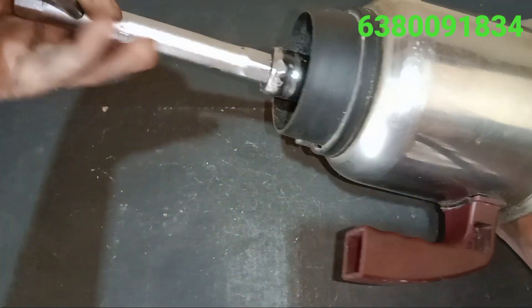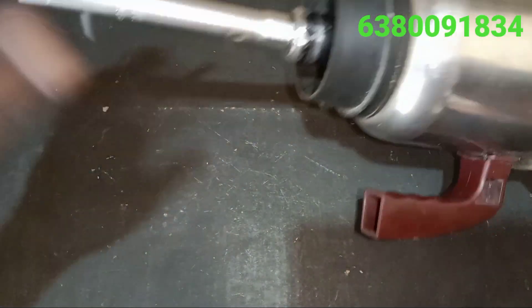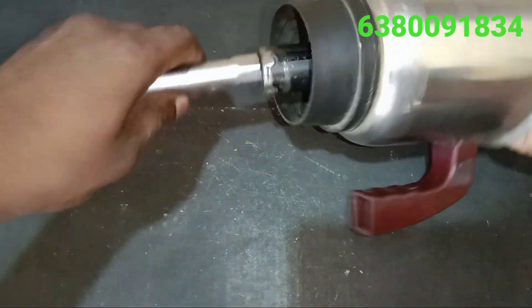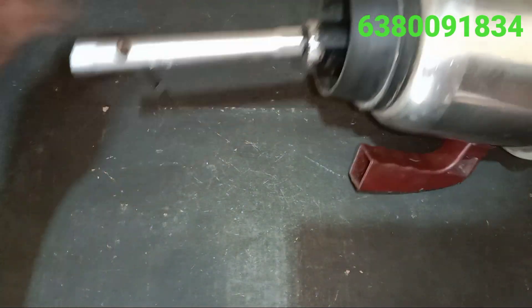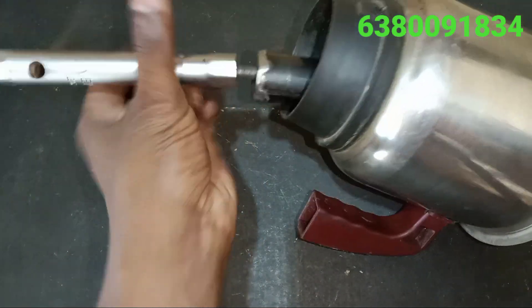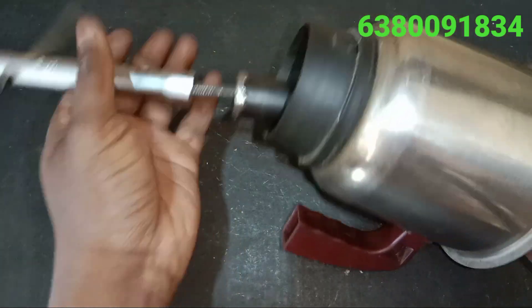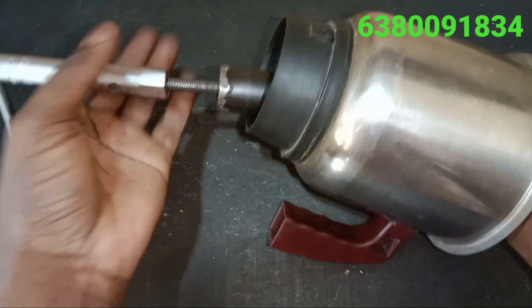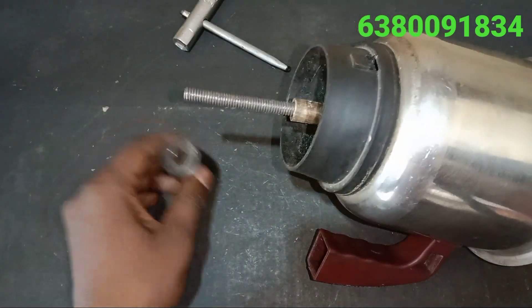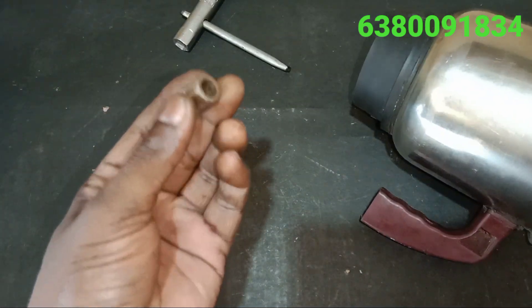If you remove the bus, you can remove the bus. We will remove the bus. We will replace the bus. This is the opposite method. If you want to go to the bus, you can order the contact number and you can order the bus.